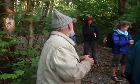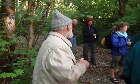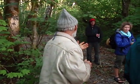Big leaf maple might be a good option. They're hard — though not compared to hard maple.